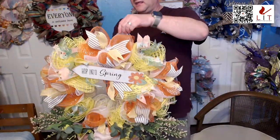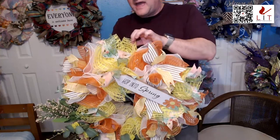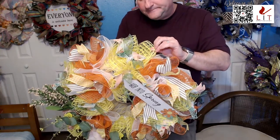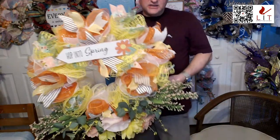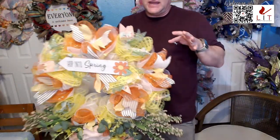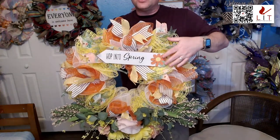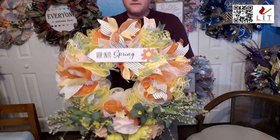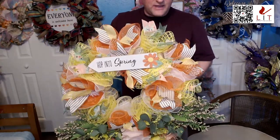That's the hop into spring. It's going with a yellow mesh — it's almost a basket weave texture, not just a straight mesh, which puts another little texture in. I like the brightness — the orange and yellow flowers blend with the base perfectly. That is this hop into spring with all the nice floral.